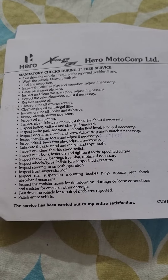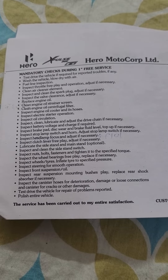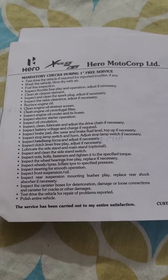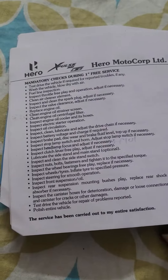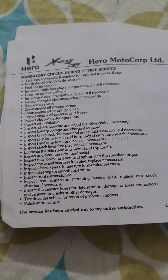Hello guys, welcome to my channel. Today let's have a look at the mandatory checks performed during the first service of the Hero XPulse. I have the XPulse 200 owner's manual with me, so let's go through all the checks that are being performed.